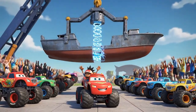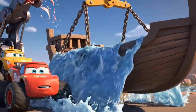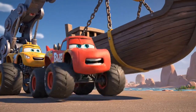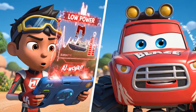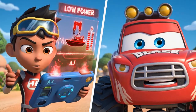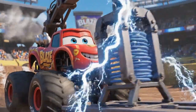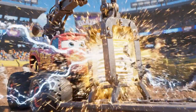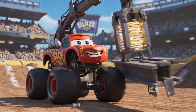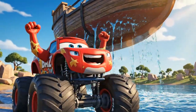It's heavier than I thought. The water inside is making it super heavy. We need more power, Blaze. The boat is too heavy and the electromagnet is weakening. Rev your engine to generate more electricity. Powering up to max — time for a supercharged lift. Yes! The electromagnet is strong enough. We've got the boat!